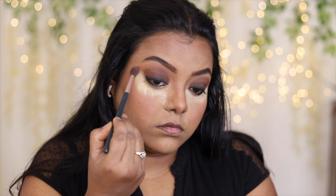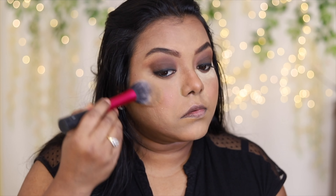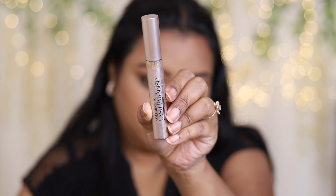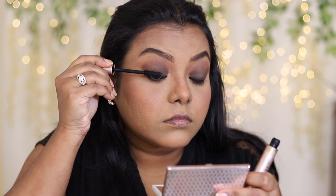Taking a fluffy brush, I'm going to blend the edges. I've also applied this on my lower lash line, and here is my eye makeup. Next, I'm going to take this L'Oréal Lash Paradise for my eyelashes — I'm not using any false lashes.